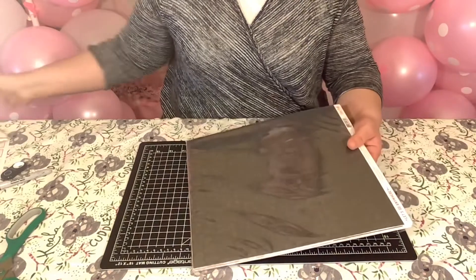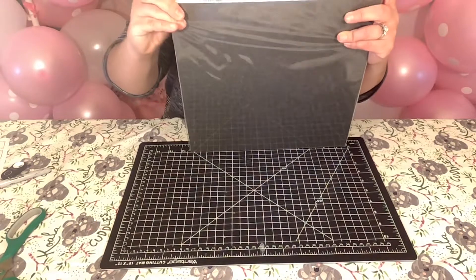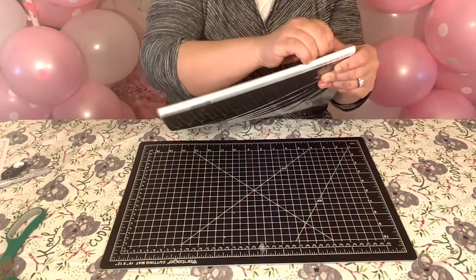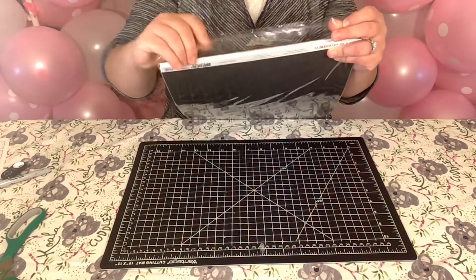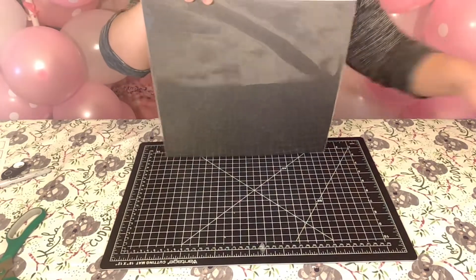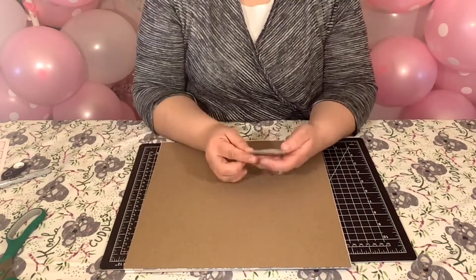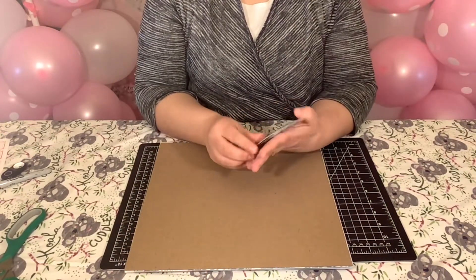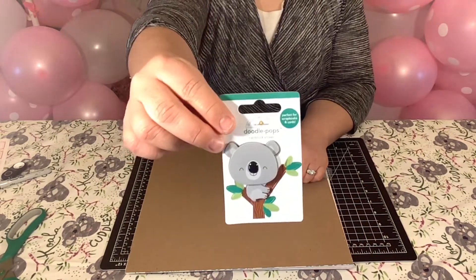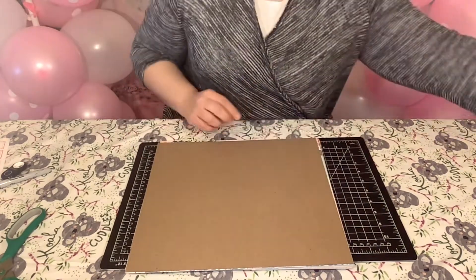Pull this over, set that aside. And the first thing I have is from Doodlebog. Isn't that adorable? Oh my goodness, it's a koala, of course. I'll set that aside.